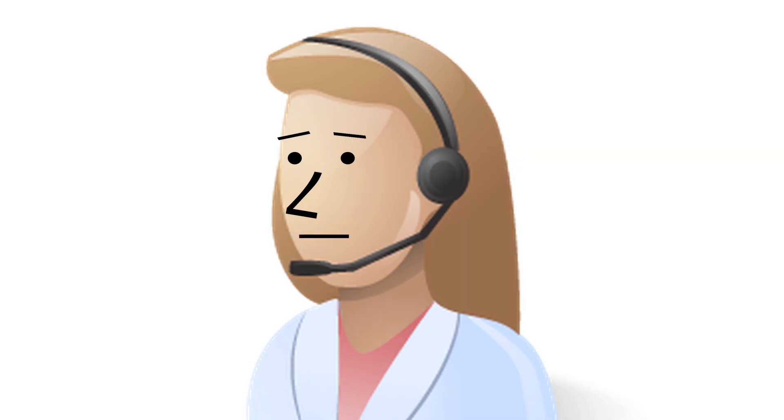Well, thank you very much for your help. You've been very helpful. You're very welcome. Thank you. Have a good day. You too. Bye. Bye.